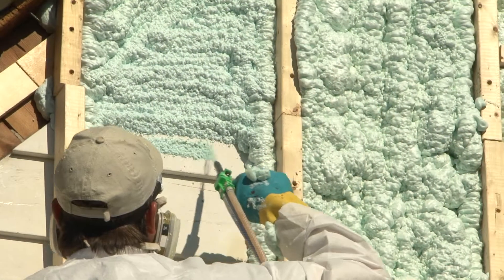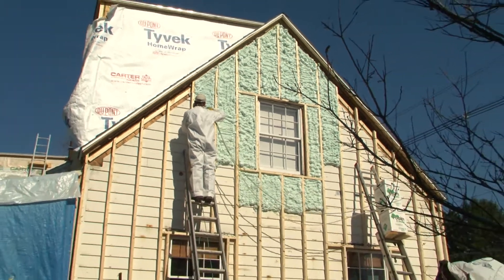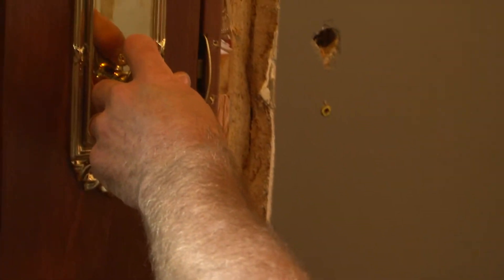Last time, we sealed up all the gaps and cracks in the walls of our old Cape Cod house with plenty of spray foam insulation from Fomit Green. Then we sealed the whole deal with super high-efficiency doors and windows from Provia.